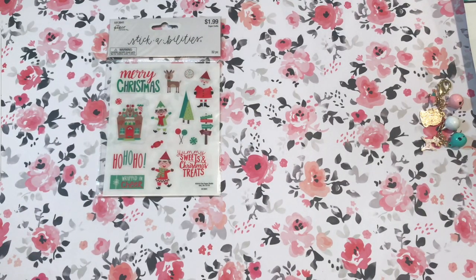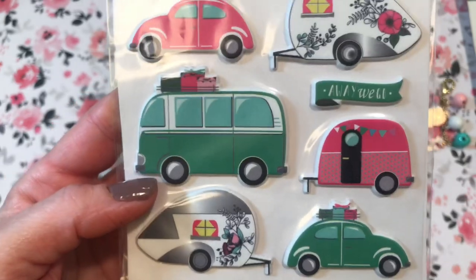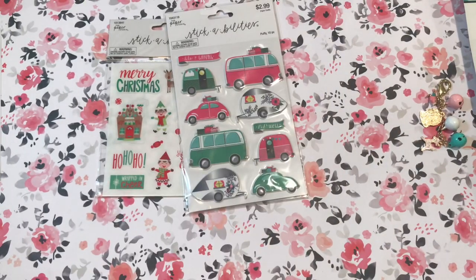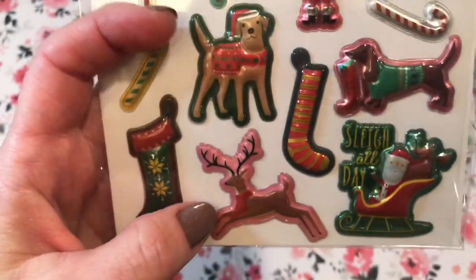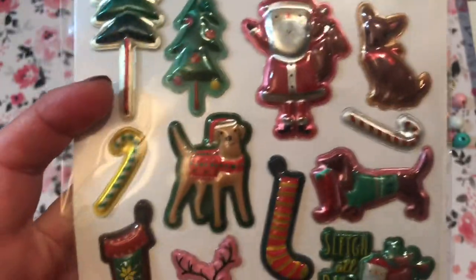And this one — look at all the cars, little buses, trailers, and vans in pink and aqua. Just one sheet of those, but they're puffy and super cute. And then I got these foiled puffy stickers — those are really cute also. Look at that pink reindeer with little pink trim. Adorable. I don't really know how I'm going to use these, but I'm sure I'll figure something out.